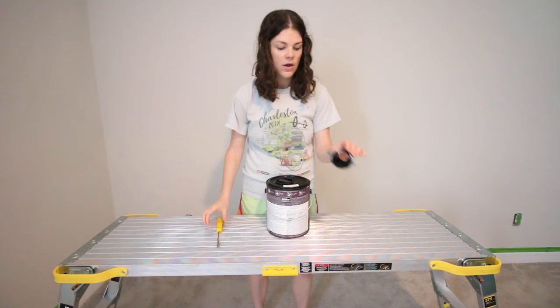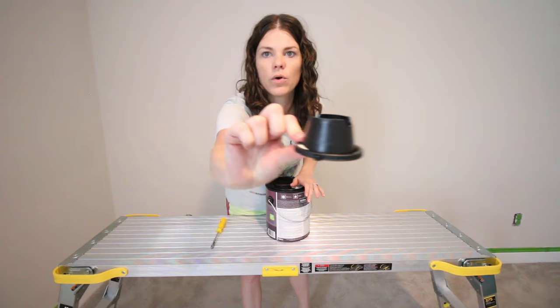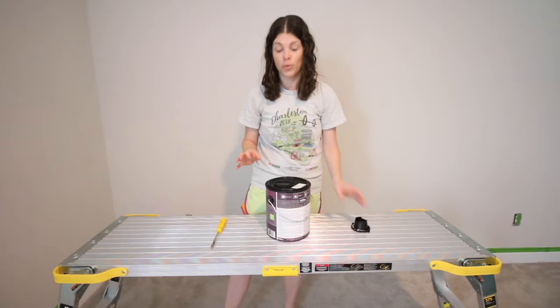If you want to use this special new feature on the Behr cans — this hole is designed to make it easy to pour your paint. You can get one of these easy pour spouts; they sell them with the Behr paint and it screws right on here. So that is the purpose of this hole.